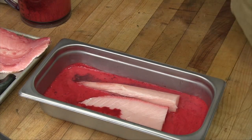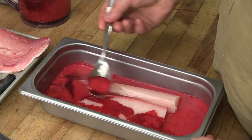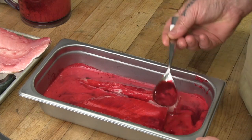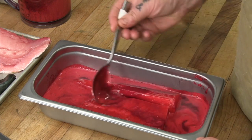Our cure for the hamachi is really almost part brine, part cure. We're using acid, we're using freshly processed beet juice, we're using some honey and some salt for a little sweetness and savory quality as well.